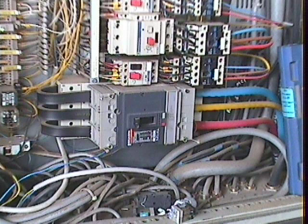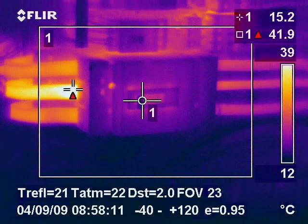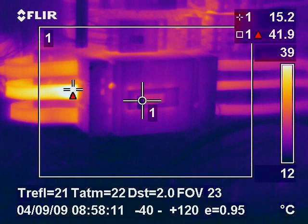Here we can see flexible buzz bar connections feeding off a circuit breaker and feeding the rest of the panel. The thermal image found a loose connection, clearly visible in the thermal image but invisible to the naked eye.